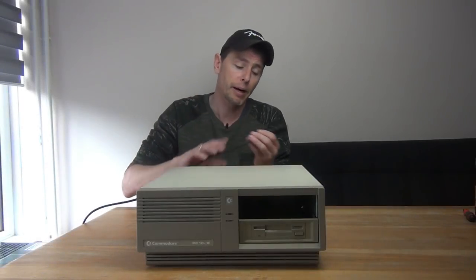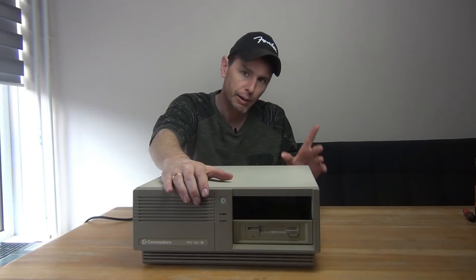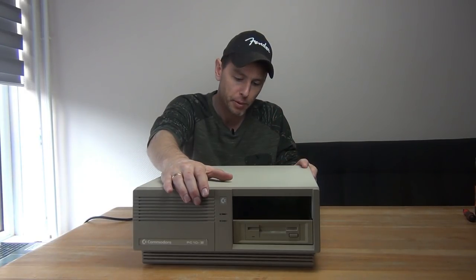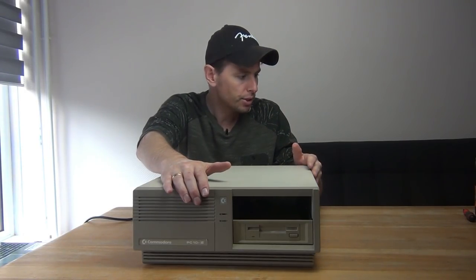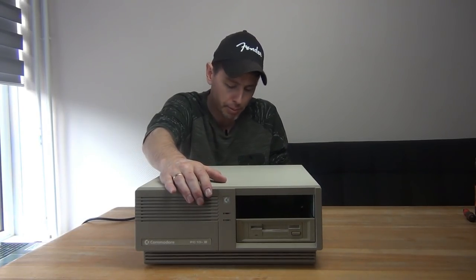Let's plug in some power and see what it does. I don't hear any fan spin from the power supply, but I did hear the disc drive turning on, so it does get power.